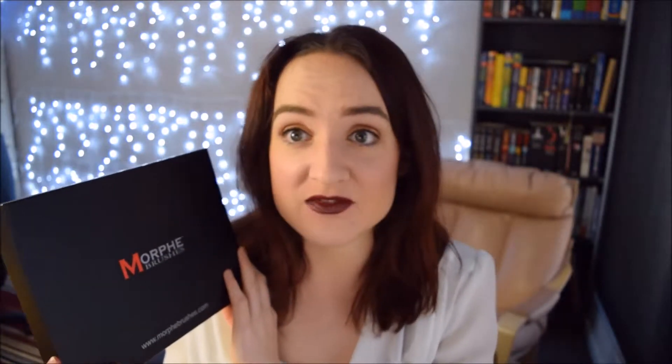Hi everyone and welcome to my video. Today's video is a review on a Morphe palette. I have not tried this brand before but I know a lot of beauty bloggers have been using it and saying it's a really good value.